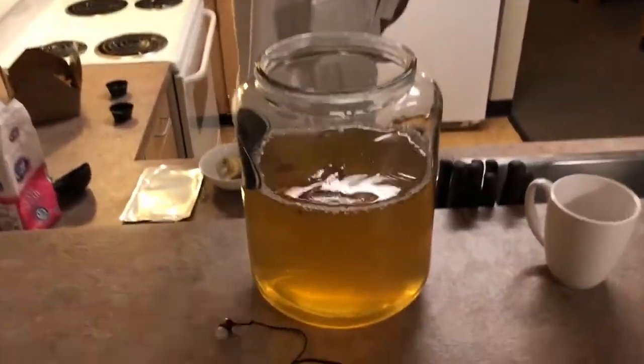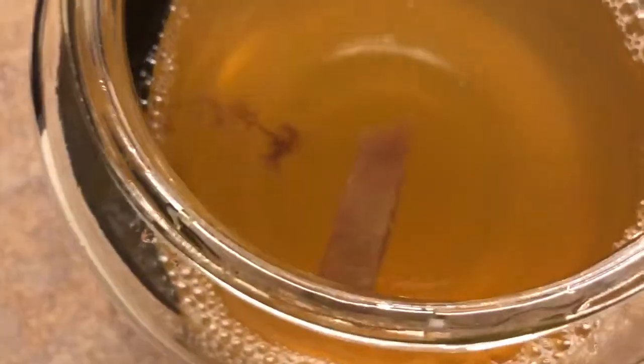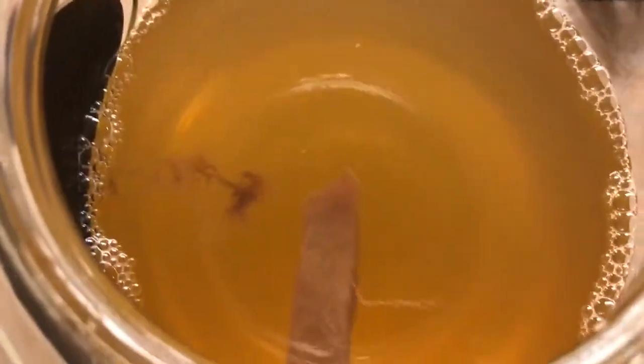Can you get an aerial view? There you go. Don't drop my... it looks like a piece of beef. It looks like beef.